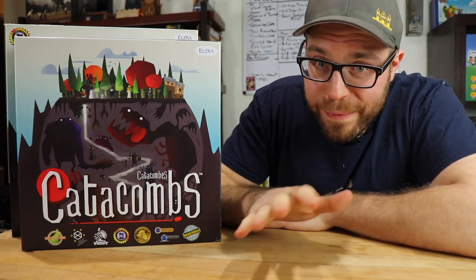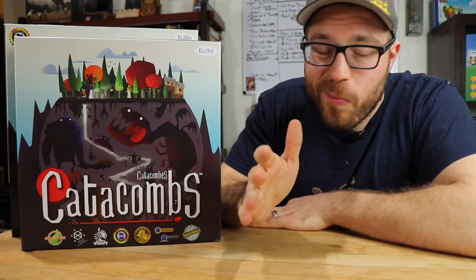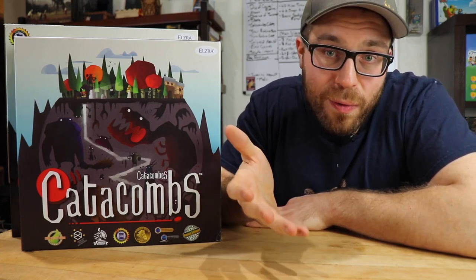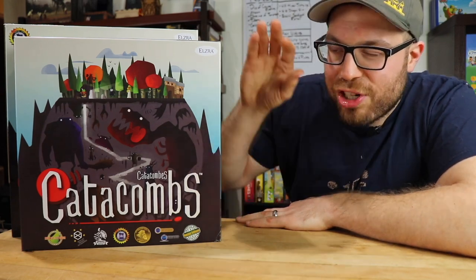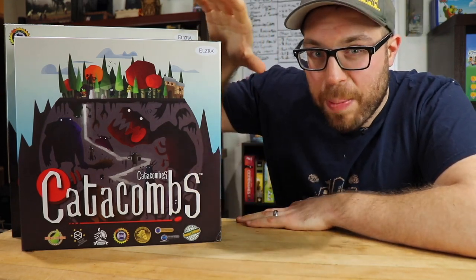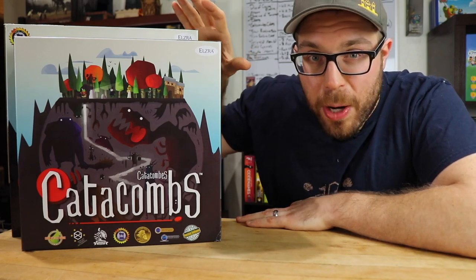Now, if you're looking for a review proper of the game, we got you covered, but that's a different video — you'll have to check out our review of Catacombs Third Edition. For now, all we're doing is checking out what's inside of this box and comparing it with the components that came before. So let's take a look.